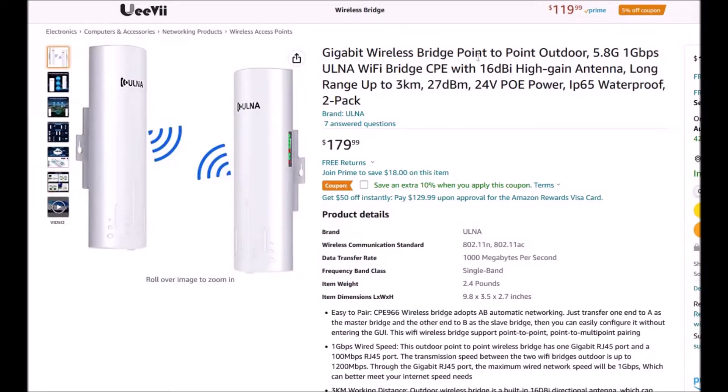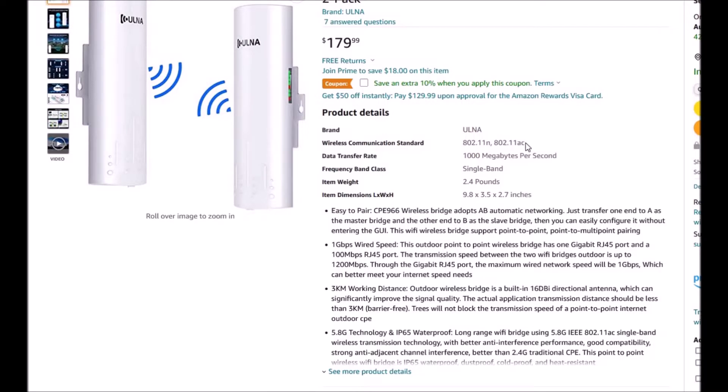This would be perfect for two detached buildings where you need to get internet to the second building but can't run an ethernet cable. Usually you'd run a Cat5e or Cat6 cable over and plug it into a hub or router to give the second building internet. But in some cases you can't run an ethernet cable — there are many reasons for that. In that case, you'd use a wireless bridge to communicate back and forth and add internet to the second building wirelessly.